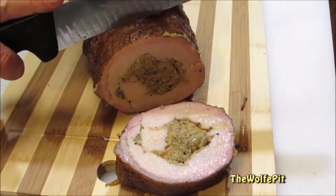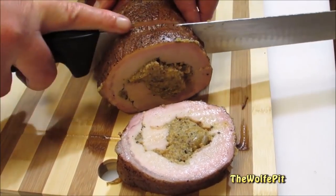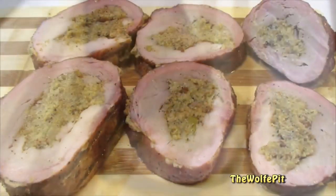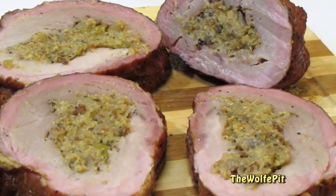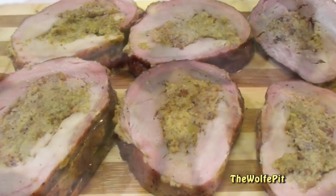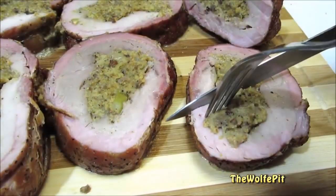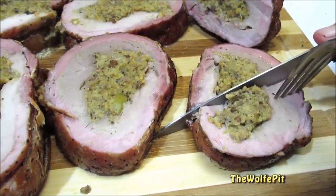Look at that beautiful smoke ring. And there you have it — a smoked pork loin stuffed with Granny Smith apple and sausage cornbread stuffing. This stuffed pork loin was smoky, moist and tender, and absolutely delicious.